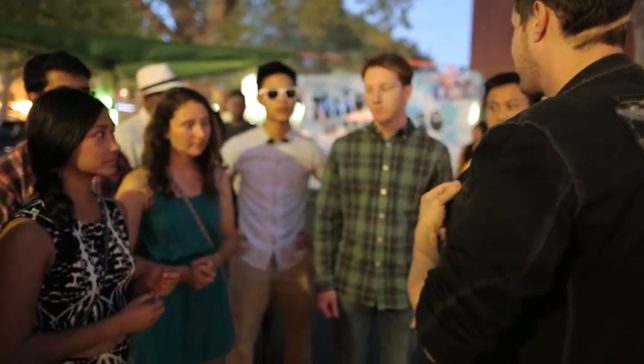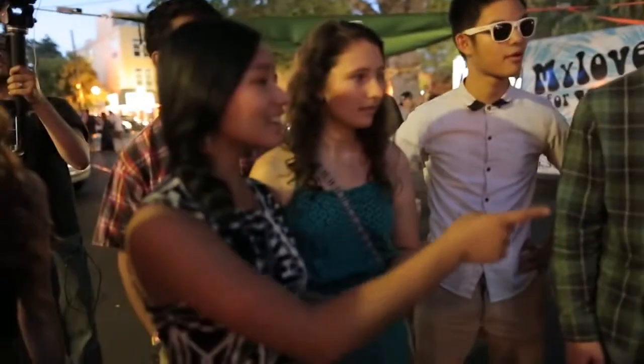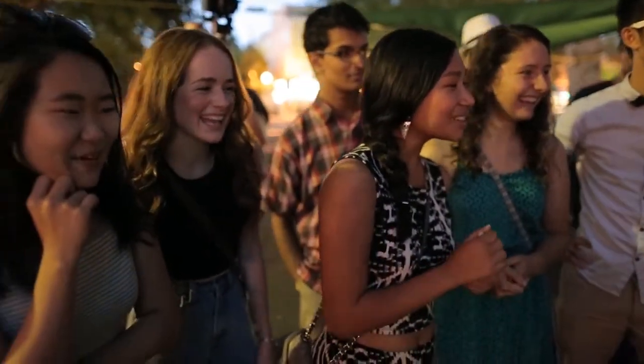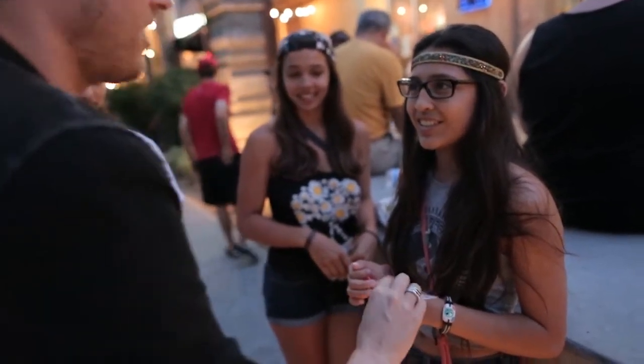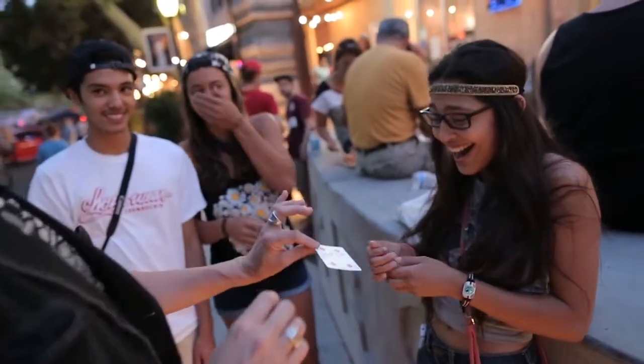Who has a watch on? I want you to time me to see how long it takes me to get her card out of the deck and out of the box completely. Oh my God! That's the card! You can show the box on all sides — you never switch it out. It's the same box and deck from beginning to end. I want you to count in your head to see how long it takes me to get your card out of the pack. Ready? One, two. Oh, it's already here.